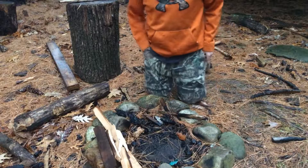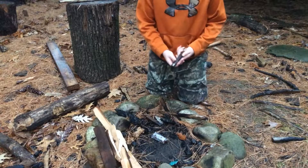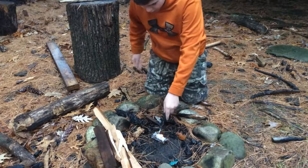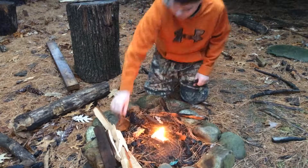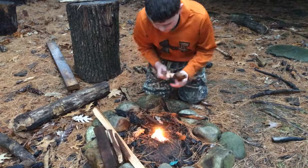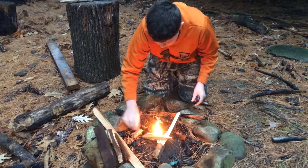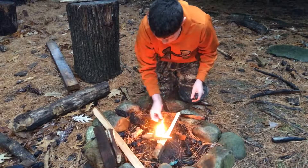So what you're going to do is take a fire starter, put it down, turn your butane torch on, and light it up. Now what you're going to do is take anything you find on the ground and just put it on. Like that.